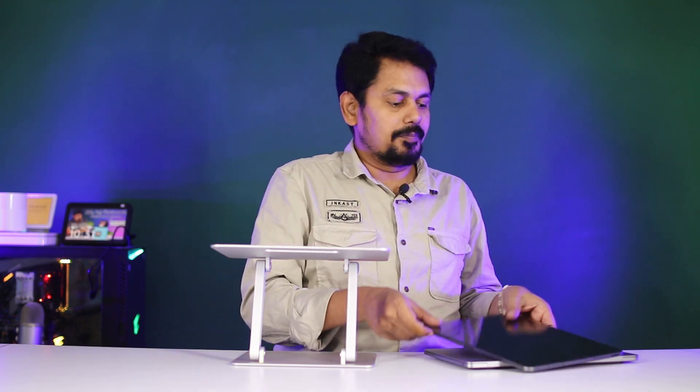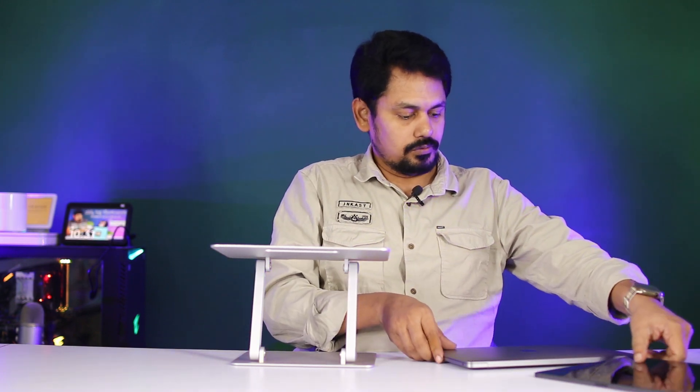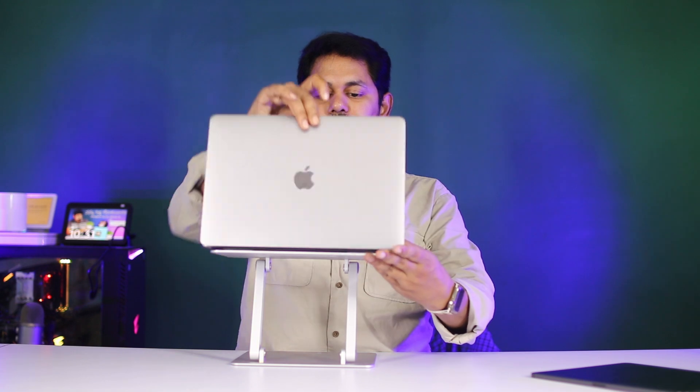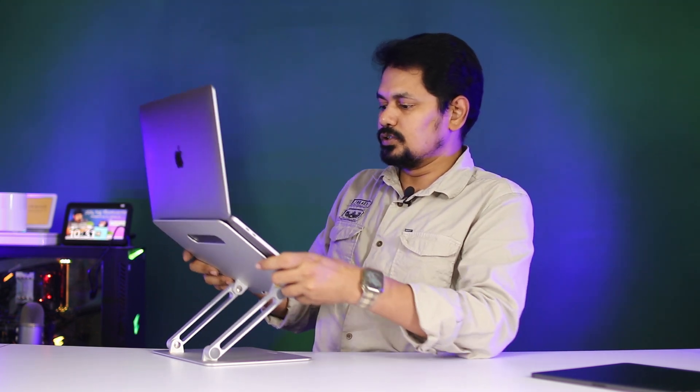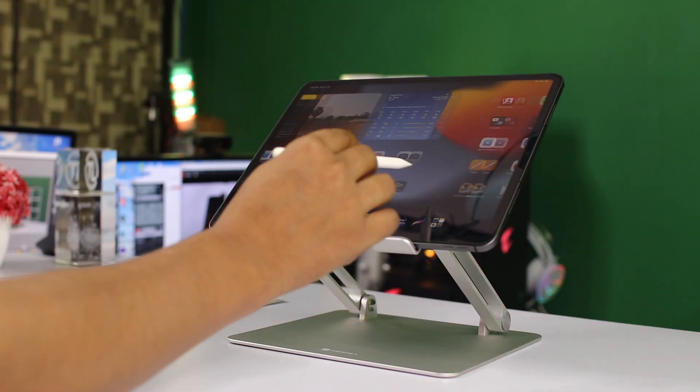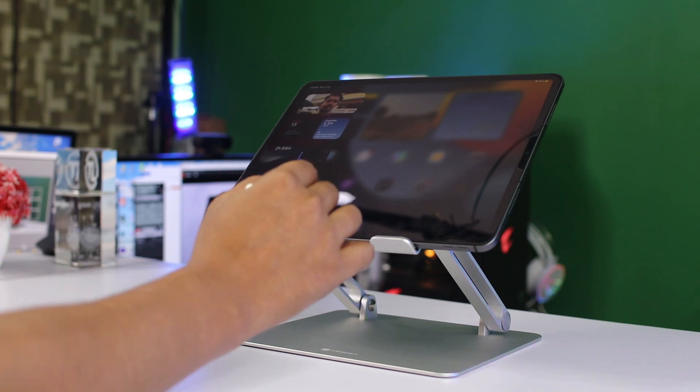If you want to place a laptop on it, you can use the laptop with it. You can also use it for paper books.